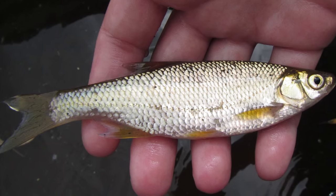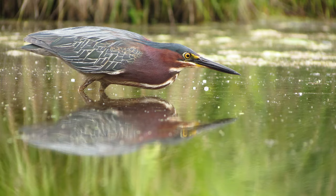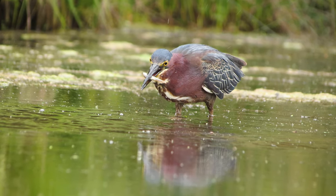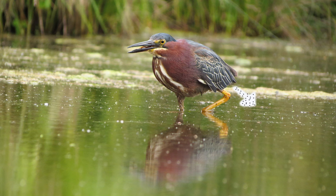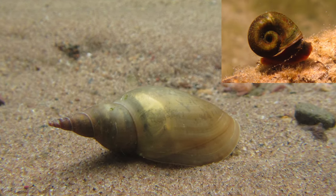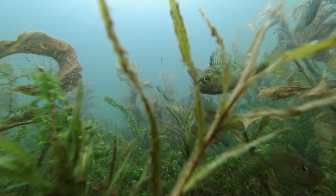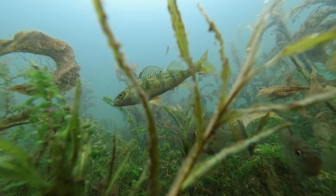These free-swimming flukes embed themselves in the skin of a fish until the fish is eaten by a water bird like a heron, which provides the proper environment for the fluke to develop into an adult within the gut of the bird. Those adults then produce eggs which are expelled from the bird in its waste. Any eggs landing in the water will hatch, and those newly hatched flukes will seek out a snail to begin their life cycle in. After several weeks the fluke is now in a stage called a cercaria, which is free-swimming and begins seeking out a fish host to continue its development and repeat the cycle over again.